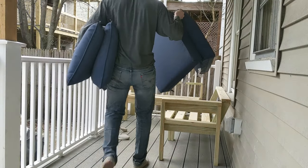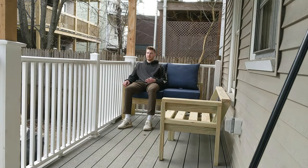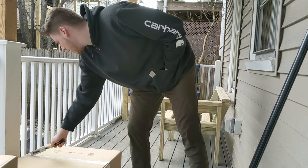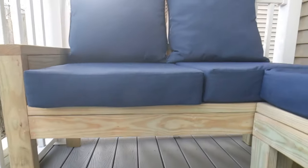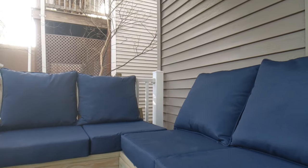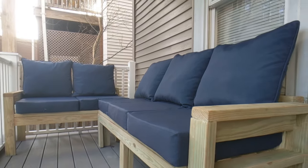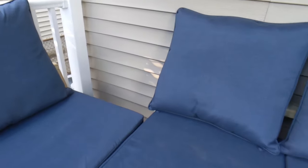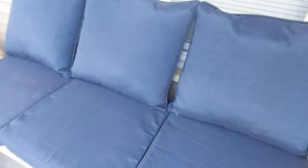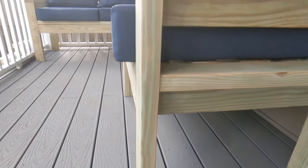Unfortunately the cushions were the most expensive part of this project, but sometimes it pays to be comfortable. There you go — a perfect fit for any porch or patio. The dimensions are customizable to any size. It's a super easy build and it only took three tools. It's a great spot to enjoy some sunshine while you're reading, working from home in quarantine, or hanging out with friends when this is all over.